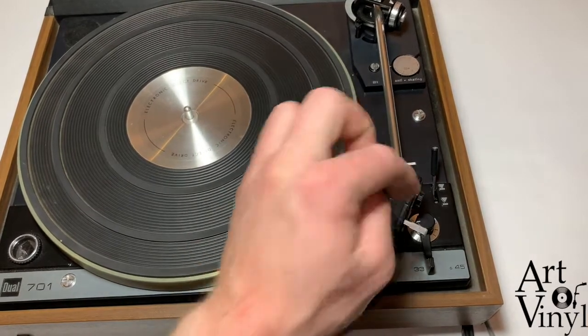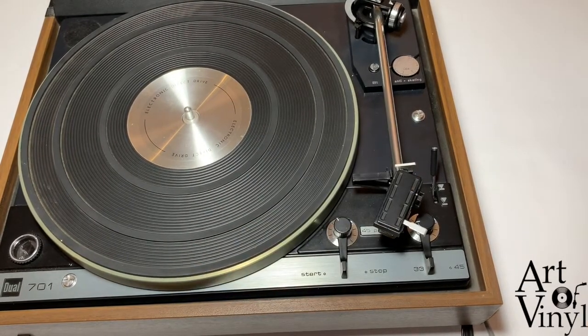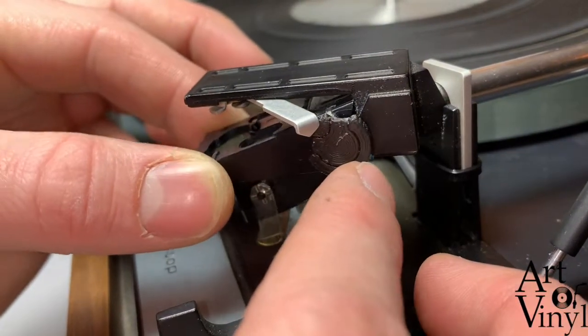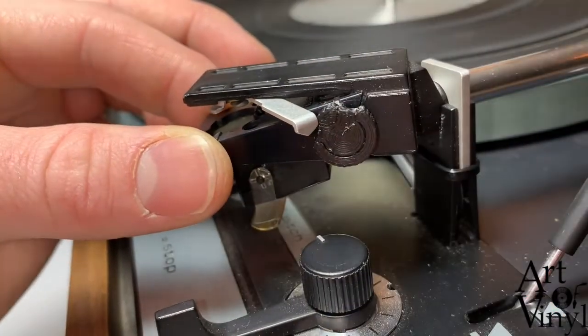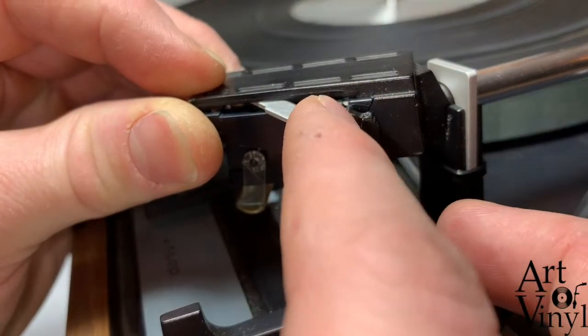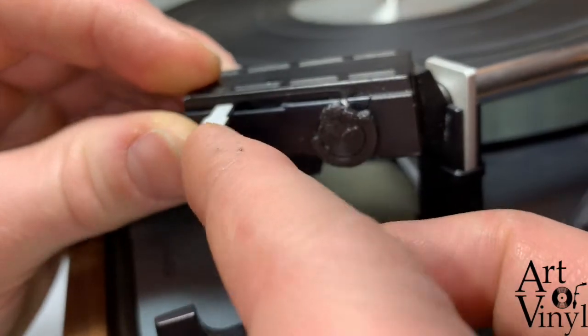If you first undid the screw, make sure that you re-tighten it now. Looking at it from another angle: make sure that this slides in first, then wiggle it up, hold it, and push the lever back.